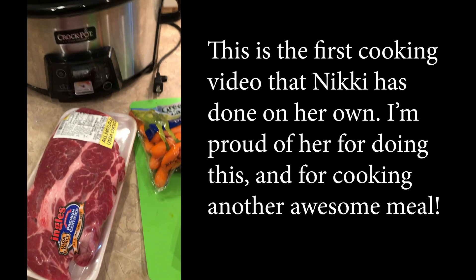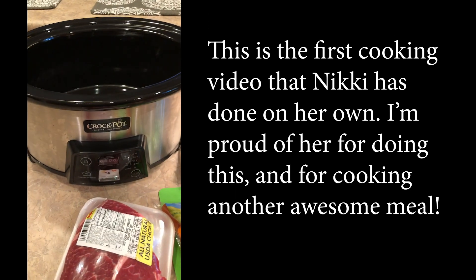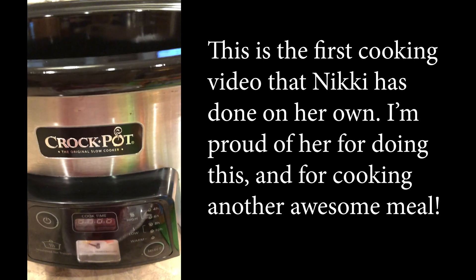I'm kind of on my own today. I thought I would do a pot roast video for you. Tony is working at a job site, so we're gonna do it in our crock pot. We use this thing all the time — you've seen some other videos where we've used our crock pot, and I do use the Crock-Pot brand.